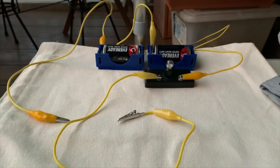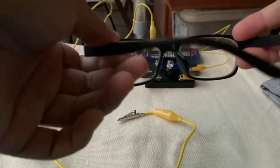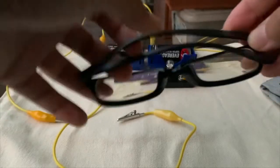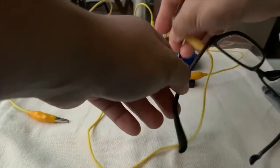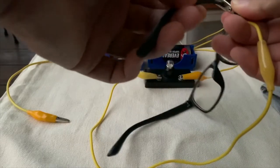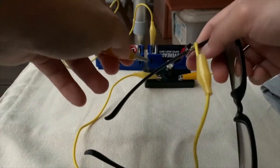Next, we'll take a look at the plastic spectacle rim. This is my other spectacles — this is the rim. Is it a conductor of electricity or not? I shall clip one end of the crocodile clip and the other end at the same rim.